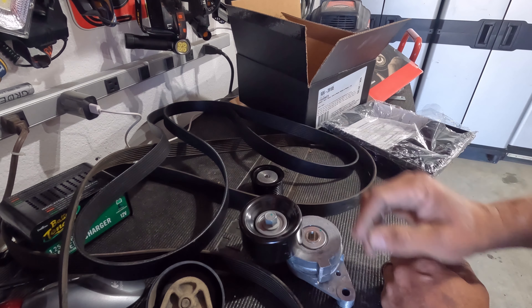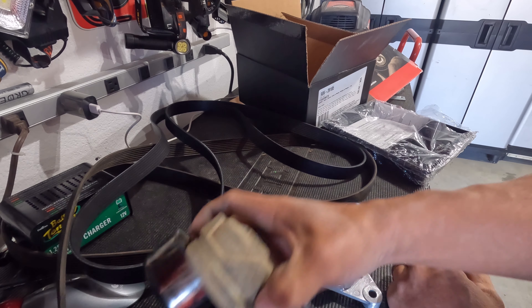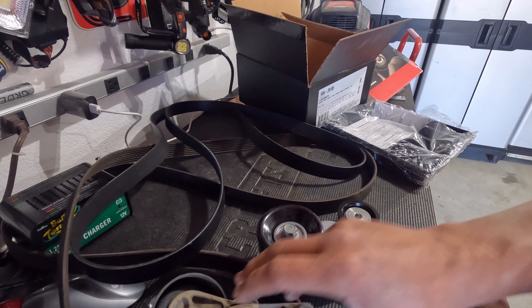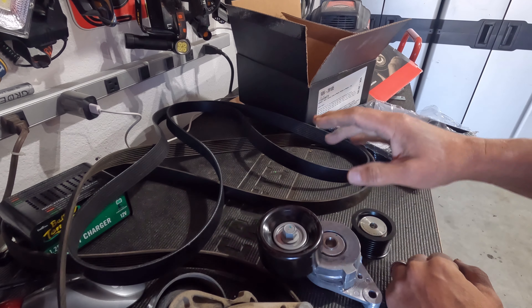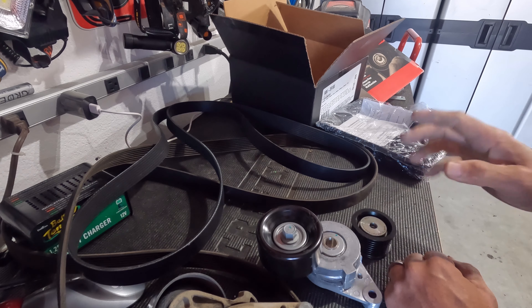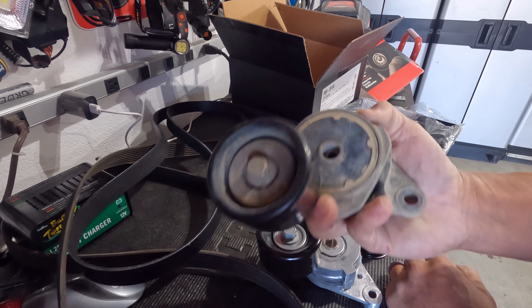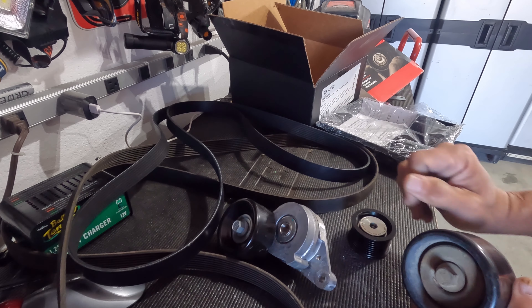So here's what I'm going to do: I'm not going to install the Gates idler pulley or tensioner or belt. I'm going to put the originals back in, because I can source off Amazon a Dayco tensioner, a Dayco idler, and get another Gates belt for over $20 less than the Gates kit. Given that it's a Toyota, I want to put in what I feel would be a Toyota-equivalent part — and these Dayco parts came on the truck. I'm just not comfortable putting in what I feel is a subpar part.